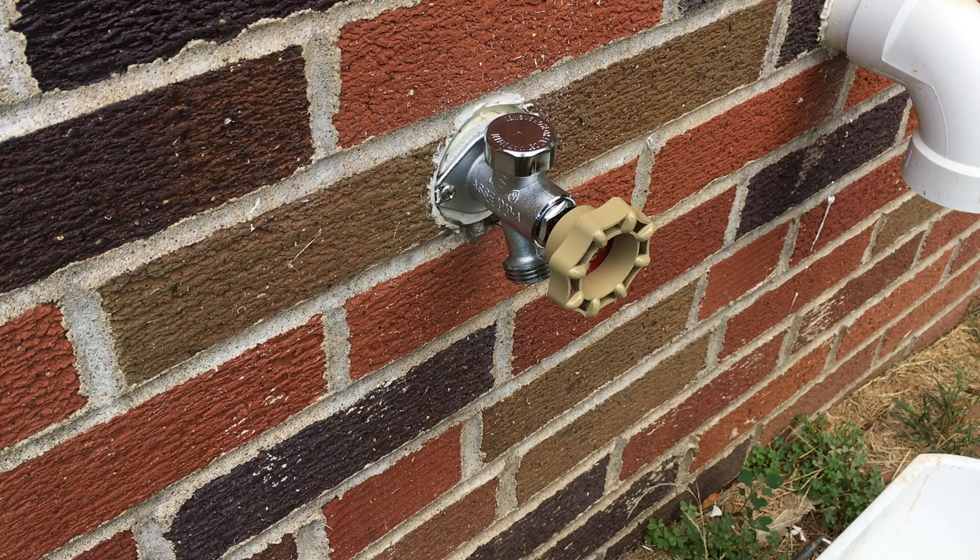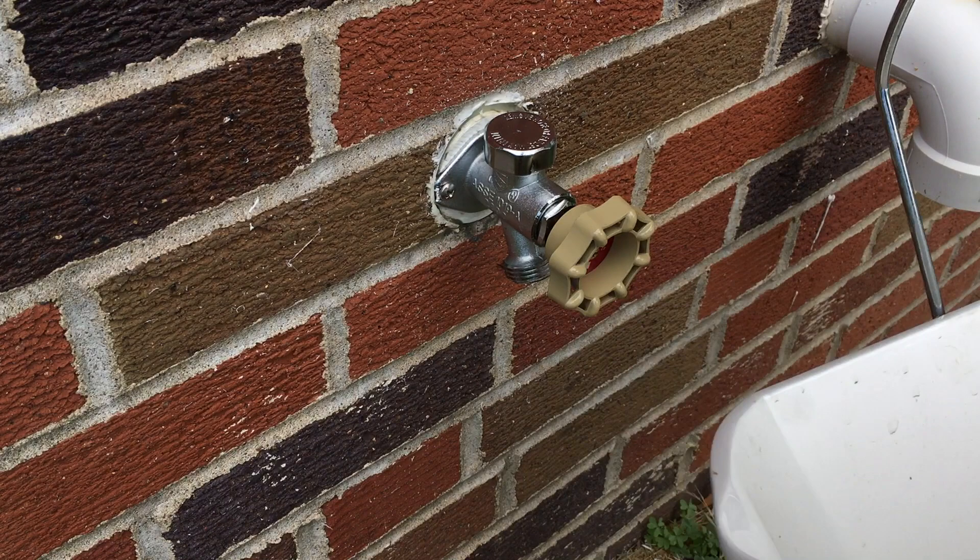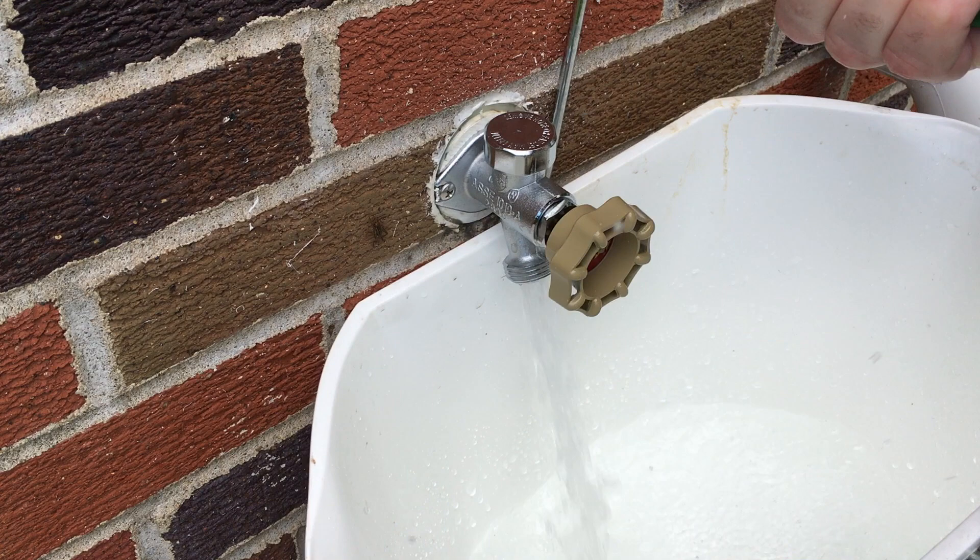I've got the valve installed now, the water is hooked up to it. I've got a bucket here with a two-gallon designation on it, so I'll just see how long it takes to fill this up. You can see I just turned it a quarter turn and it turns on full.